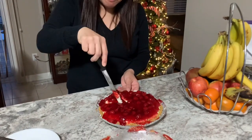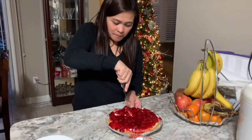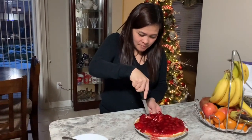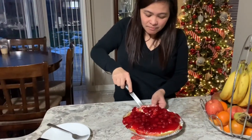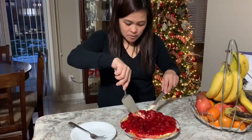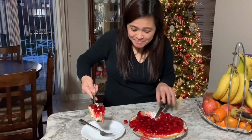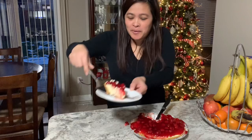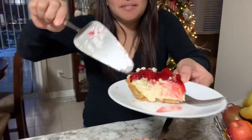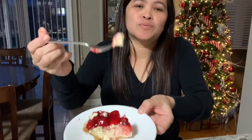Let's see if it's masarap — but I'm sure it's masarap! Masarap talaga 'to. Oh! We need a knife. Ang sarap guys!